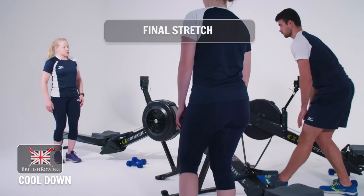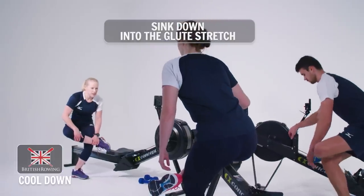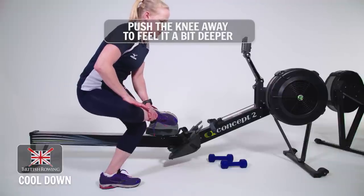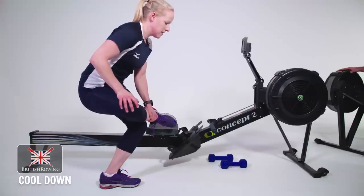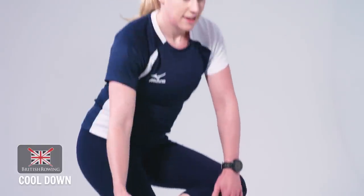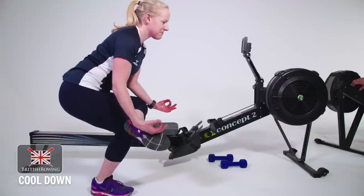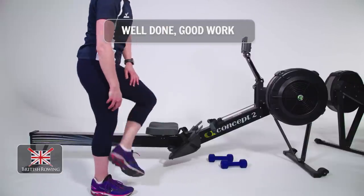And relax that one. Final stretch — bit of balance involved. One ankle on the opposite knee and just sink down into the glute stretch. You should feel it in the bent leg, in the hip of that leg. If you need to, you can just push the knee away a bit further and you should open up the hip a bit more. Excellent. Other side — this is my zen pose. And relax it there. Well done, good work.